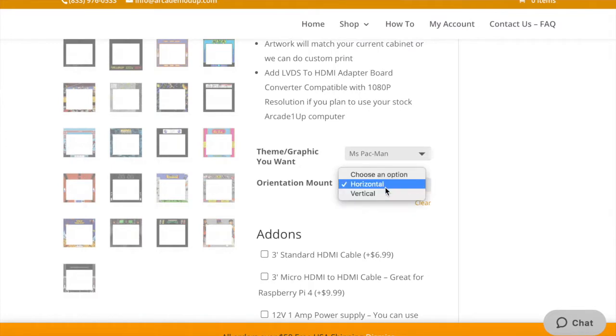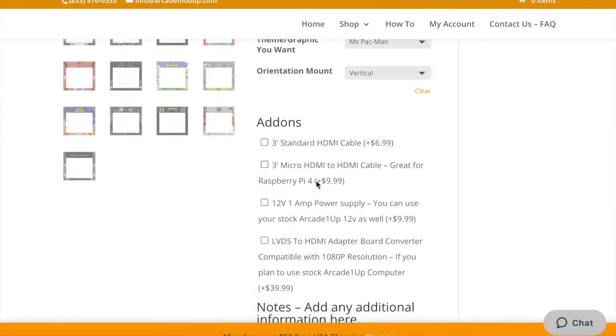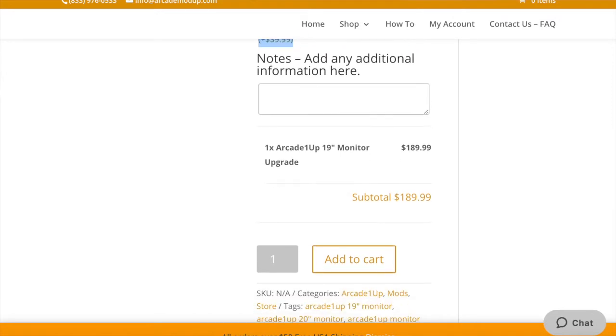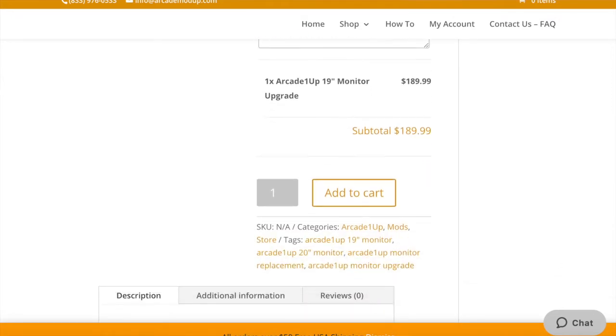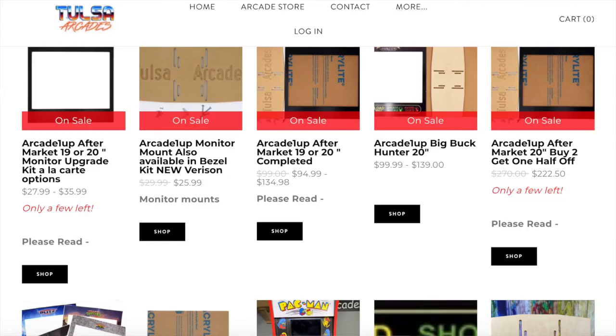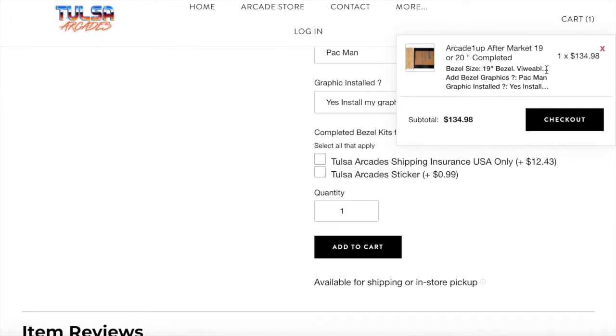You can pick your different bezel, and you can pick if you want horizontal or vertical screen orientation. There are other add-ons you can do as well. For this price it comes with the VS display that hooks up to modded arcades, but if you want to use it with a standard non-modded arcade, that looks like a $39 add-on. You have the option to do horizontal or vertical, and modded or non-modded cabinet.